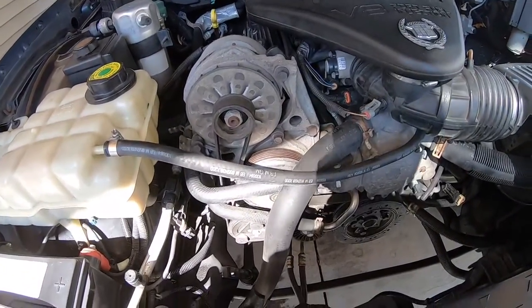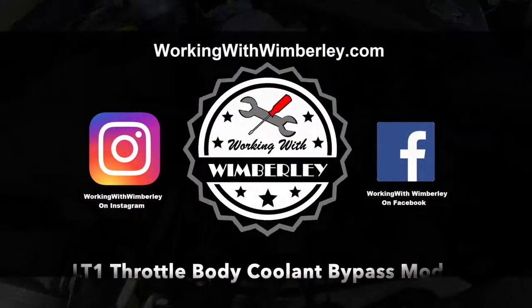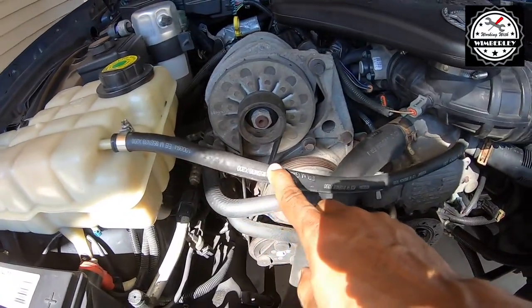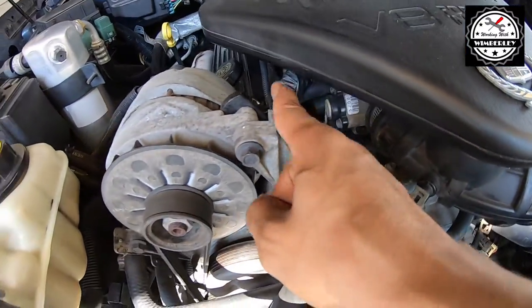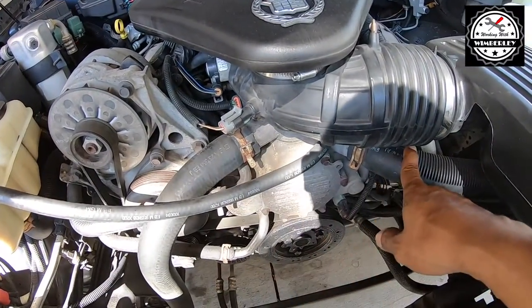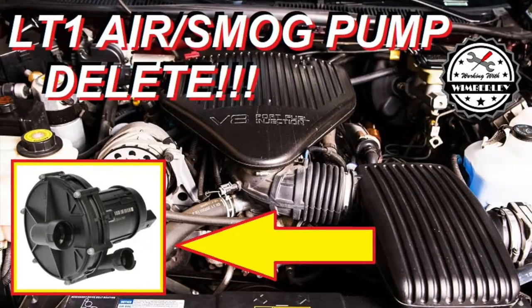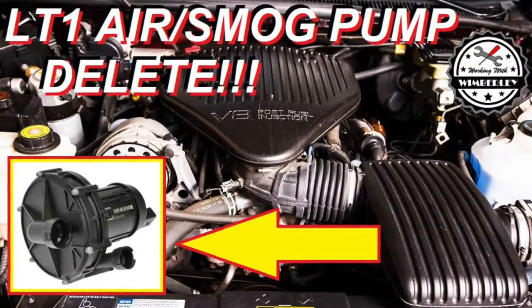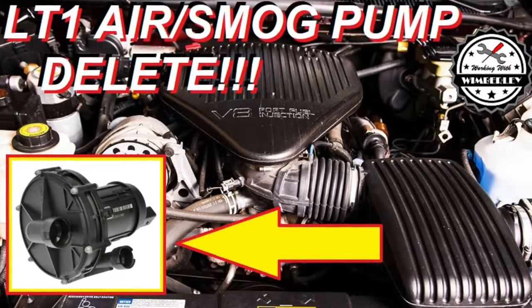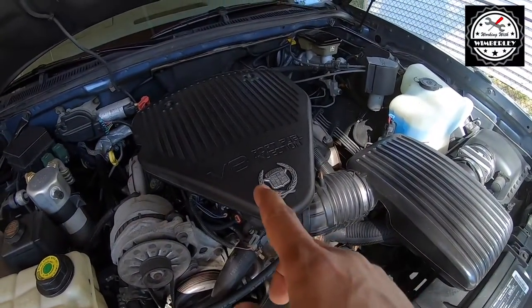I'm going to do the throttle body coolant bypass mod on this LT1 - this is a 1995 Cadillac Fleetwood. Essentially all we're going to do is take this coolant line that goes to the bottom of the throttle body, comes out to an elbow and goes to a line. We're going to eliminate it from going to the driver's side of the motor and hook it around to send it straight to the hard line on the passenger side. The main reason I'm doing this mod is just to clean up the engine bay - not really for performance. I did something similar when I deleted the air pump; I have a video for that. So I'm going to get the intake out of the way just to make a little more room.